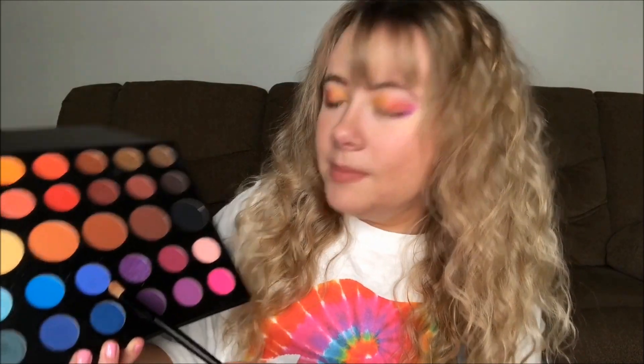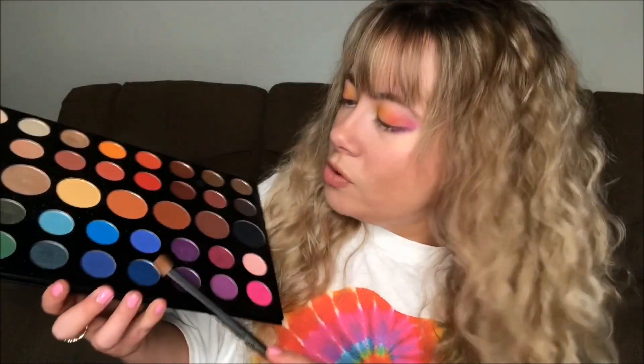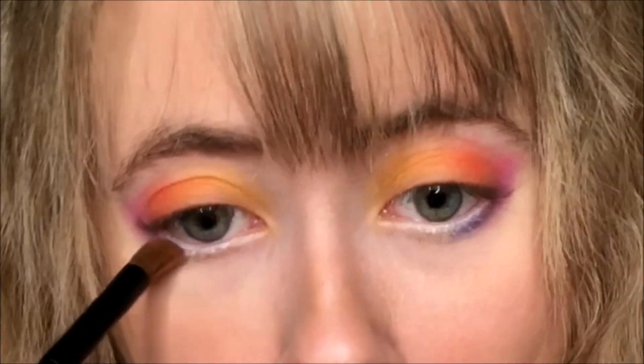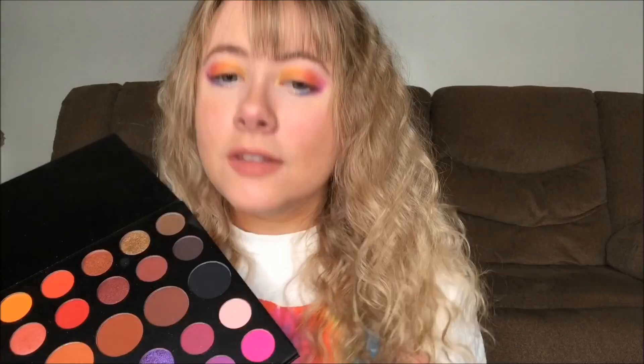I'm gonna dip into this blue right here — say you mixed royal blue and purple together, that's what this looks like. The blue did what I wanted it to, so I think I'm just gonna go ahead and go for the green.